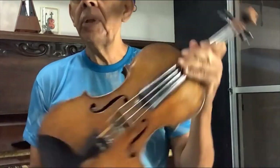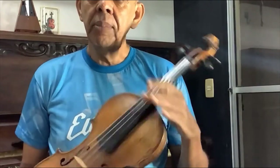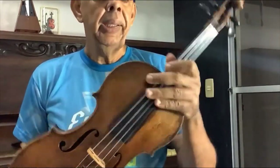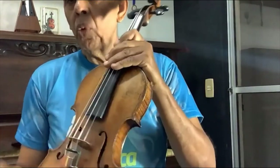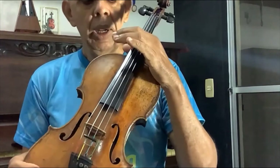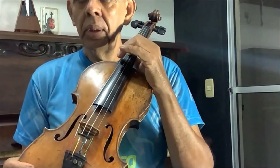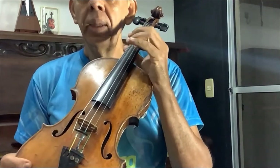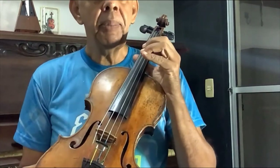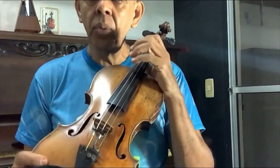The violin is made up of parts. Before anything, in the first lesson, we need to know some things about the violin. It has four strings. This string sounds Sol — the lowest one. The third string sounds Ré. The second string sounds Lá. And the first, Mi. As I mentioned, the fourth string sounds Sol.